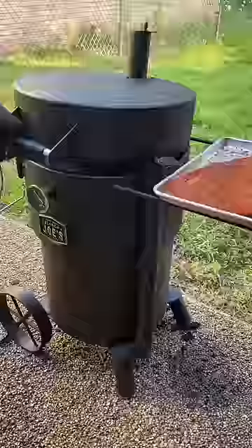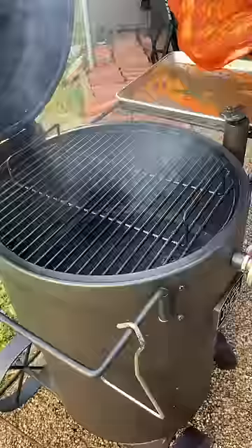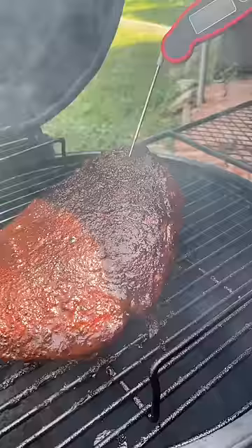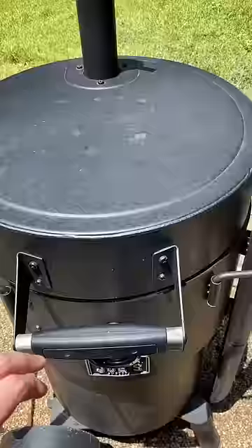We smoked this on our barrel smoker at 250 degrees, and after about two and a half hours, it had shrunk a lot. We took a quick temp and realized we were at 175 internal, but the bark hadn't set, so we didn't want to wrap it.